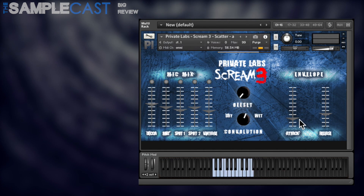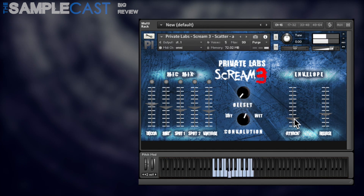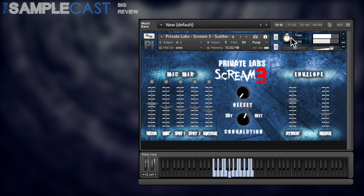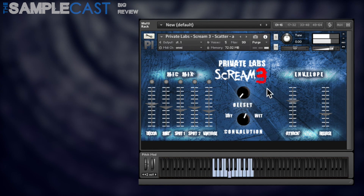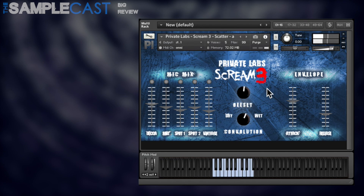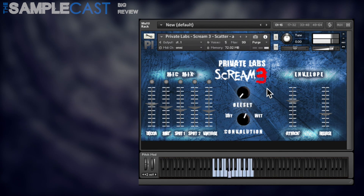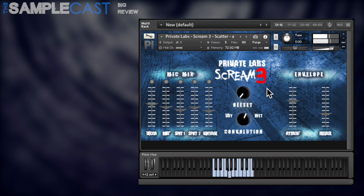On the interface you've got attack and release controls. The mod wheel controls the sample offset and the pitch bend wheel controls the speed of playback. Most of the Kontakt presets have two different types of samples recorded: a more softly played version and a louder version, and which one you get depends on the velocity that you play.